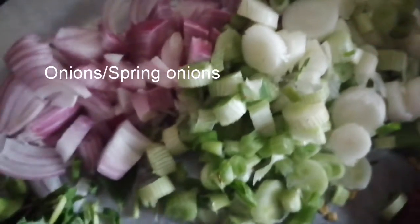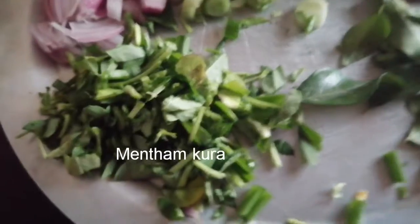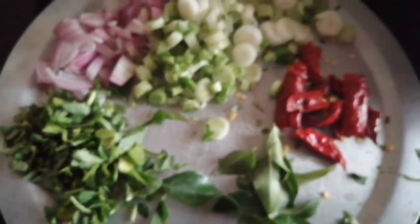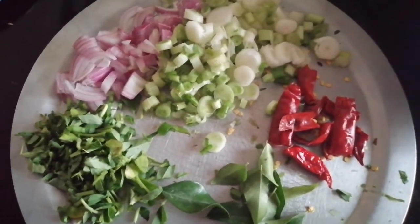Today, we will cook the spring onions in the oven. We will cook the onions in the oven.